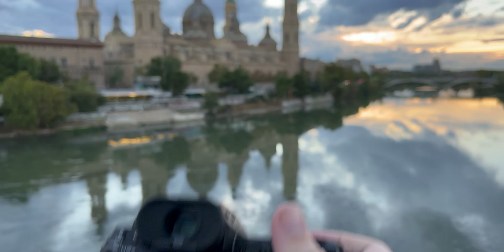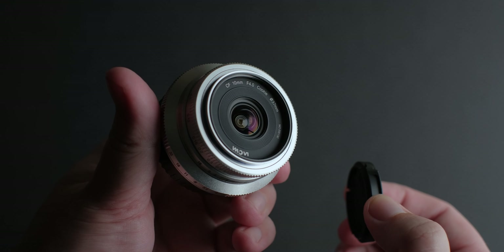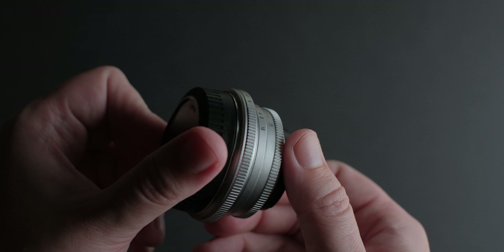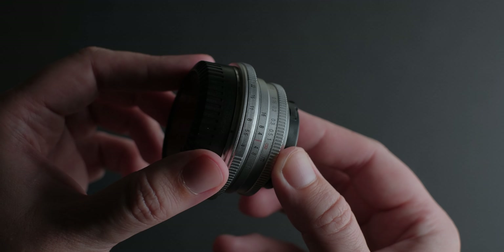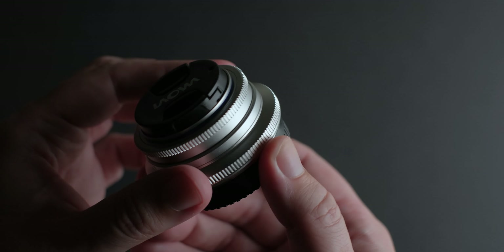The filter thread is 38mm. Its weight is only 130 grams, so you can have this with you all the time. It has a design of 5 diaphragm blades that give you some beautiful sun stars, as you will see later in the video. There are 12 elements in 8 groups, including 4 ED glasses and 2 aspherical. And a minimum focus distance of 10cm — yes, 10cm. From all the pancake lenses I reviewed so far on this channel, this has the best build quality.